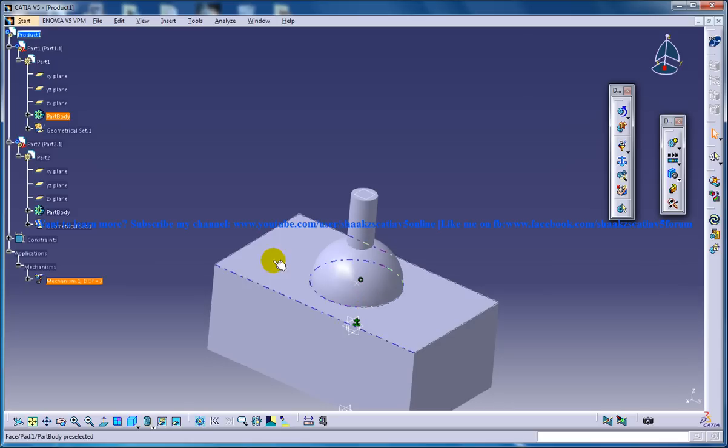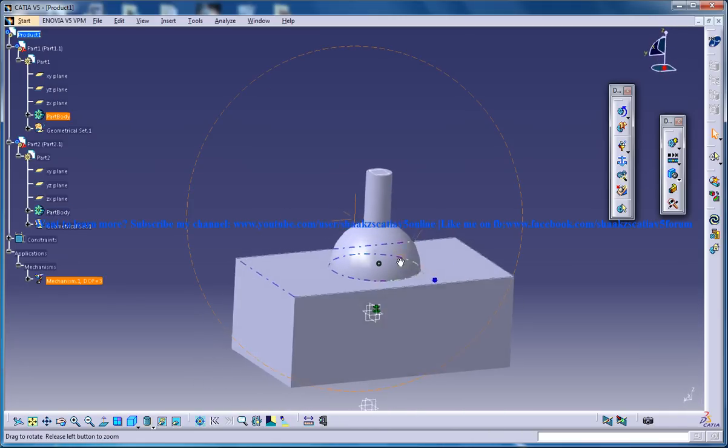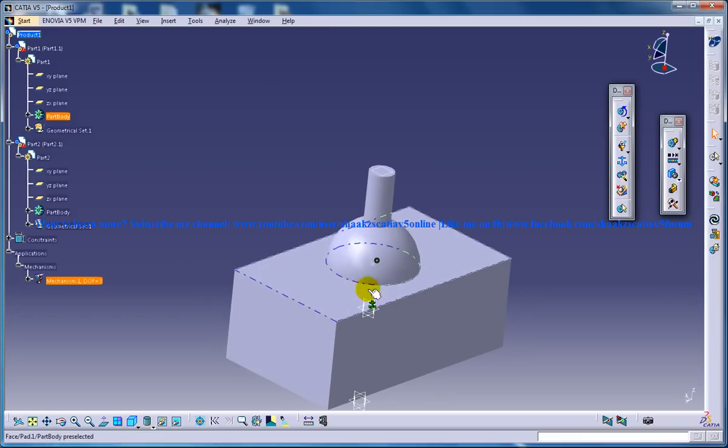But still this cannot be simulated because there are still three degrees of freedom for this particular assembly. The three degrees of freedom are all rotations — rotation with respect to the X, Y, and Z axes. So for creating a simulation, the degrees of freedom should be set according to whatever you require, meaning you need to add some more joints.